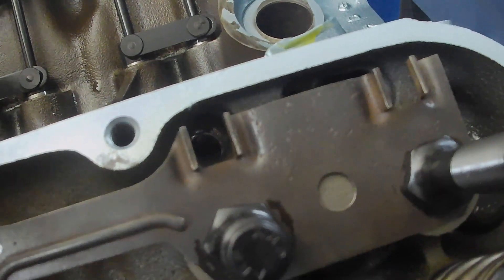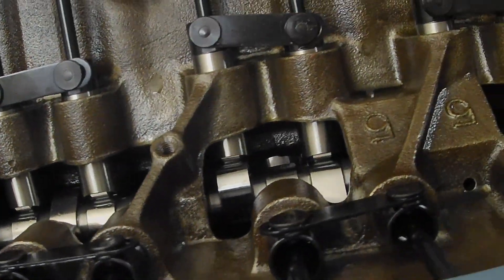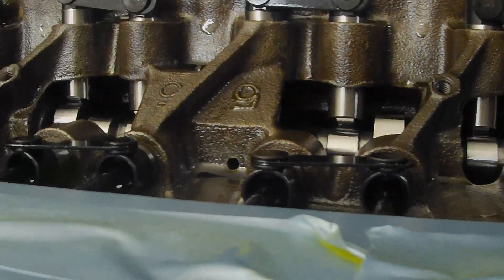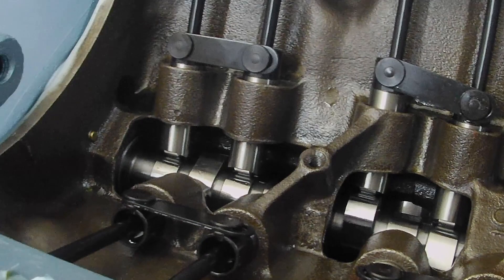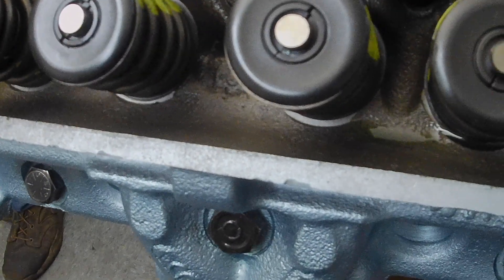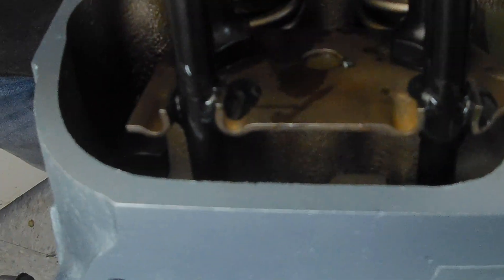We've done it before with the engine all assembled because we do it so much. I'm going to show you how we determine where we set the lifter so you can make sure you get the pushrod adjustment correct on the rocker arm. Now he's got all the pushrods in there and the oil can. What we're going to do is just squirt a little bit of oil on the pushrods where the guide plates are, just so it's not dry. Put a little on the tips of the pushrods and a little bit on the tips of the valves too. Cleanliness and oil is your friend — make sure your hands are clean, your parts are clean and your work area is clean.